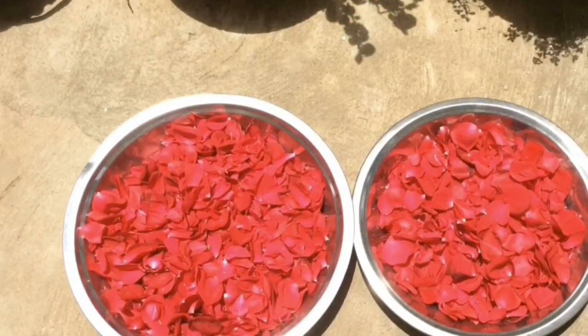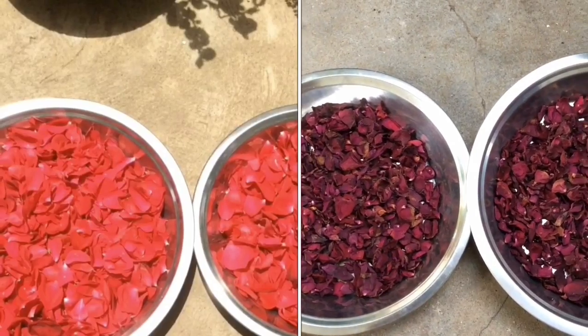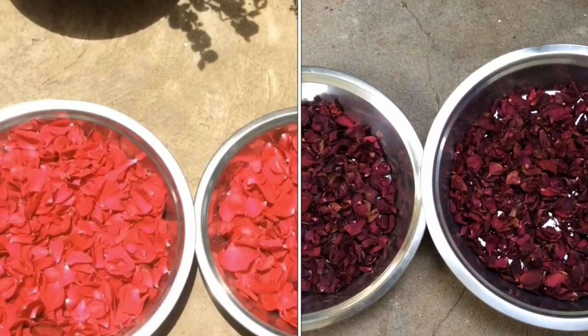Let it dry in the sun for about 3 to 4 days. After 3 to 4 days, my dried rose petals look like this.